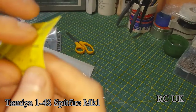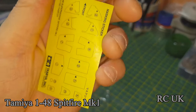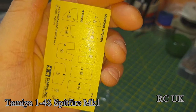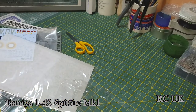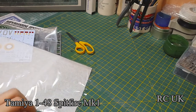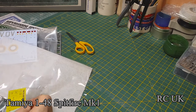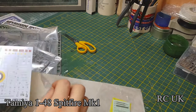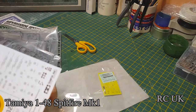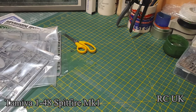Masks — unfortunately these are not pre-cut. You have to cut these out yourself. I know a lot of people are not a fan of these. I've never used their masks before. I've done many kits but not all of their kits come with masks. I just buy aftermarket masks, but I'll give them a go. If I can't do it I'm going to have to buy aftermarket masks, because I've tried putting them on and cutting them out and I find it too tricky.